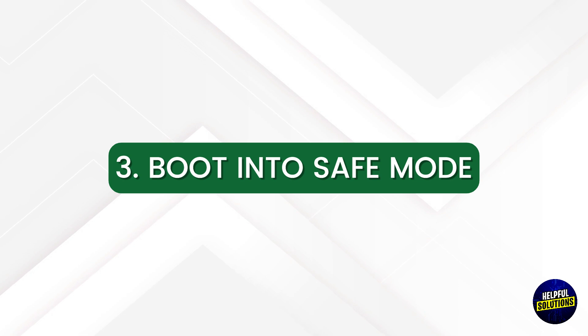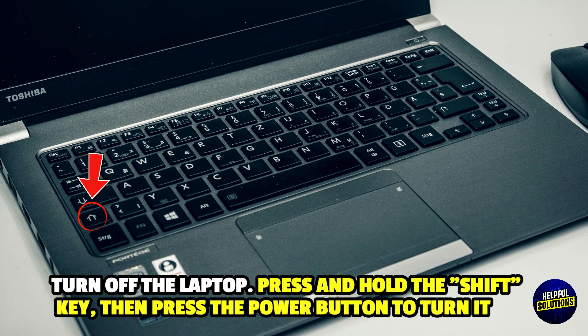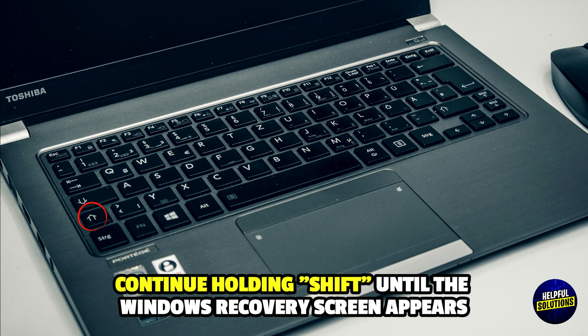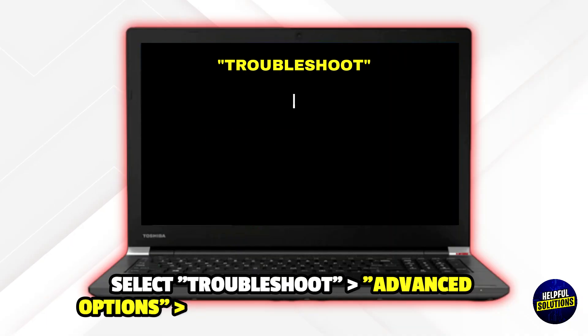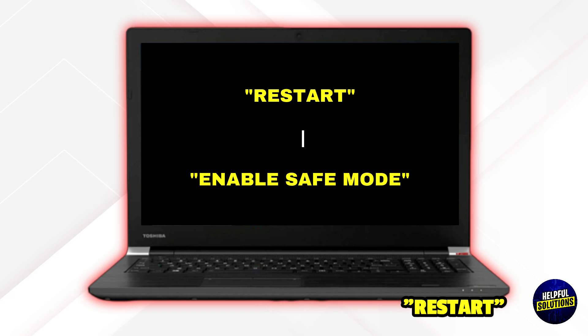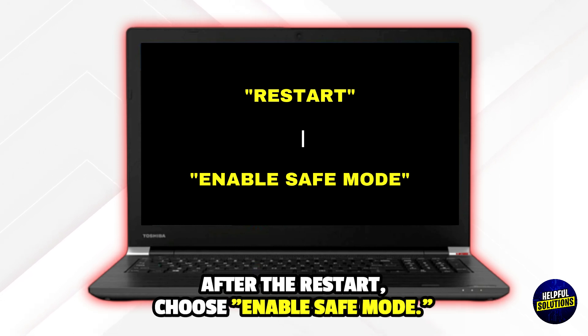3. Boot Into Safe Mode. Turn off the laptop, press and hold the Shift key, then press the power button to turn it on. Continue holding Shift until the Windows recovery screen appears. Select Troubleshoot, Advanced Options, Startup Settings, and then restart. After the restart, choose Enable Safe Mode.